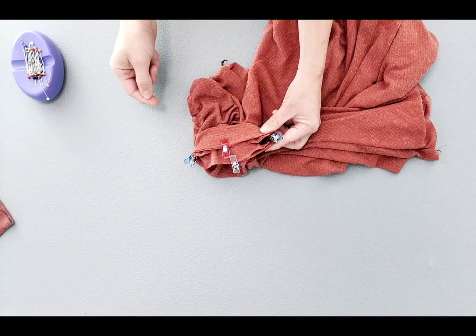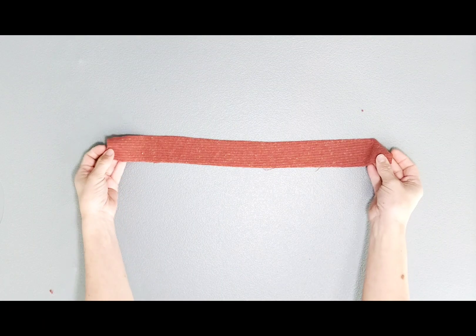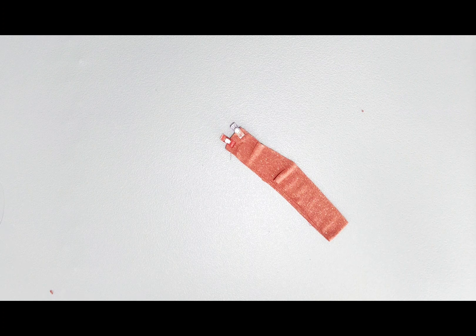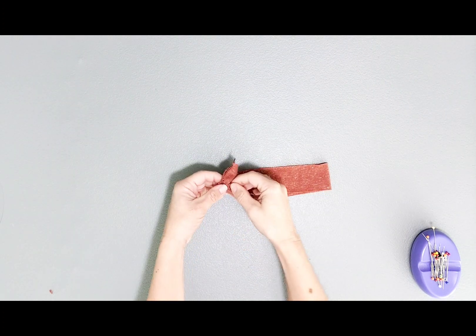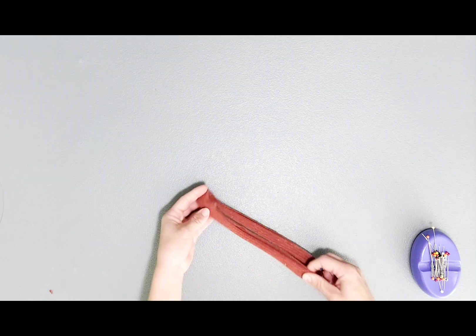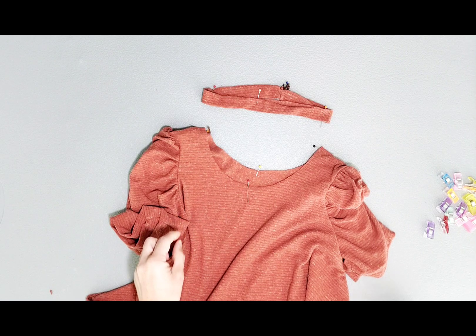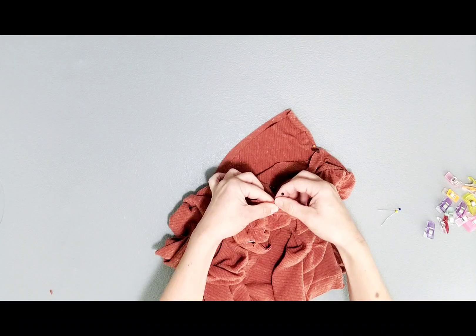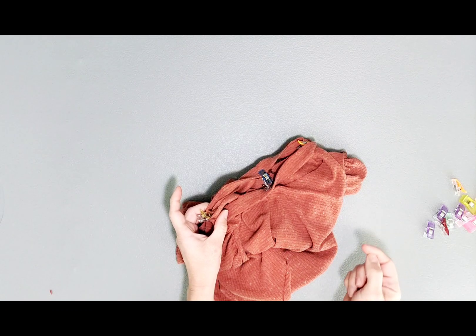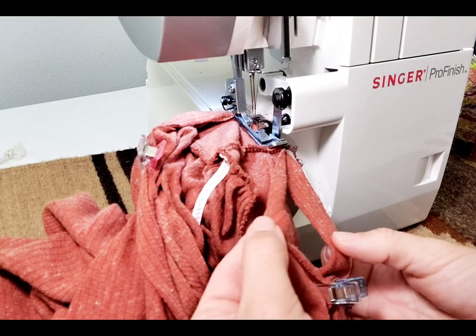Do this for both sleeves and serge. Fold your neck band piece in half and clip the short edge. Serge the short edge. Now that it's serged, fold it in half wrong sides together and pin your quarter points just as we did for the cuffs. I've quartered my neck band and my neckline and now I'm ready to attach them right sides together, matching your pins. Take it to your machine and serge your neckline. You will need to slightly pull the neck band in order to ease it into the neckline, but make sure not to stretch your shirt.